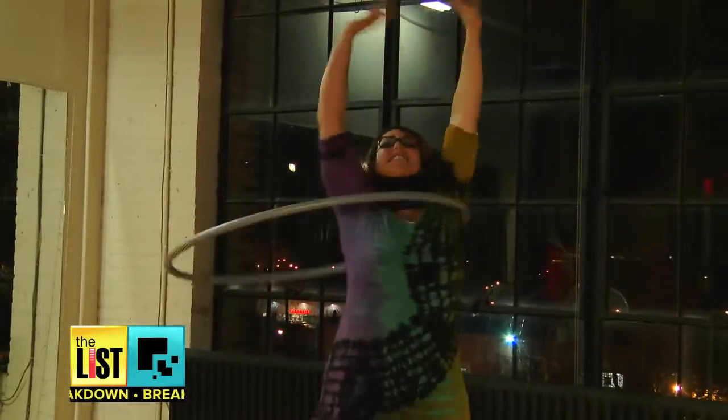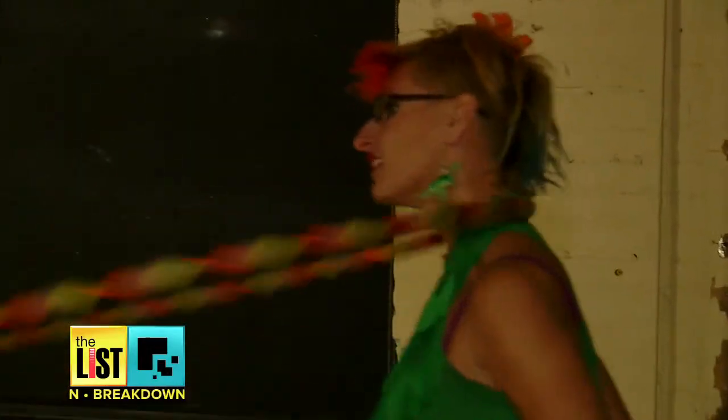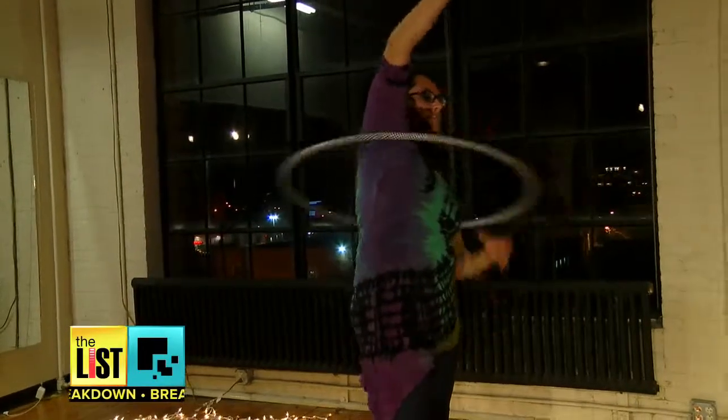You could be on an elliptical, running to nowhere, staring at a TV screen, or actually having a lot of fun at a little dance party. In fact, hooping does more than just burn calories — you can actually work out every single muscle in your body with a hula hoop.